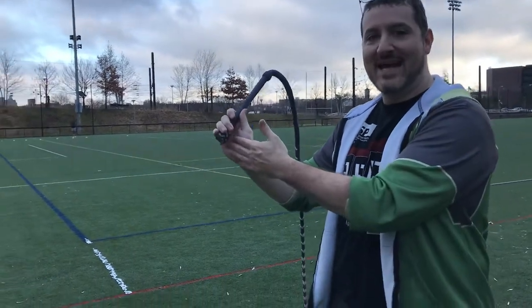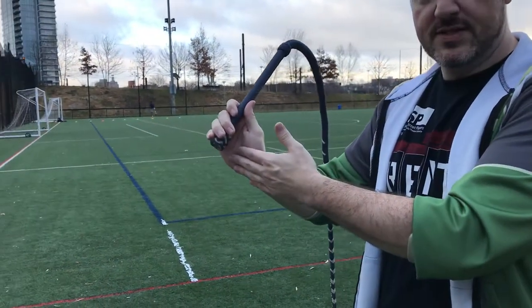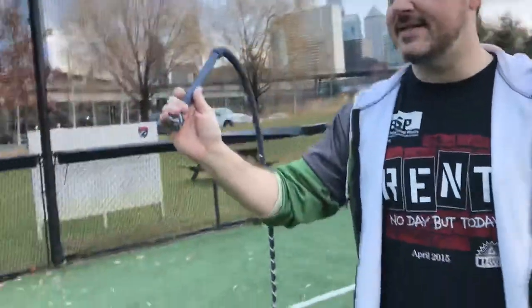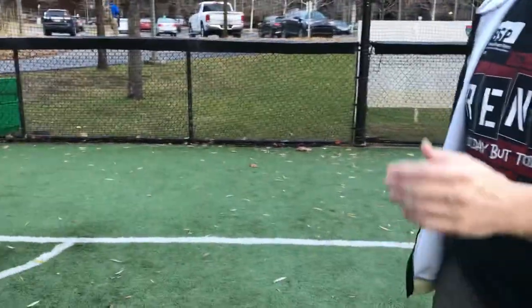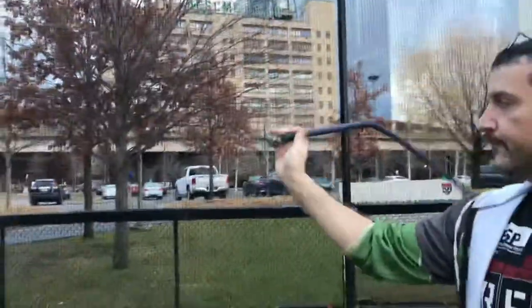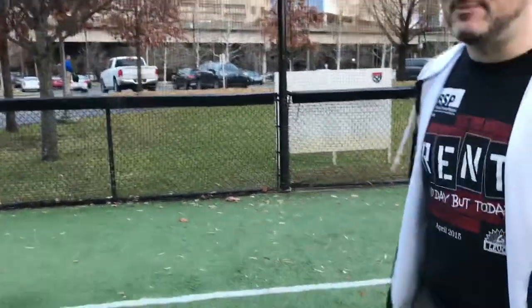We're going to rotate a little bit — there we go, you get the inside. So just try to focus in on my hand and look for that opening and closing.